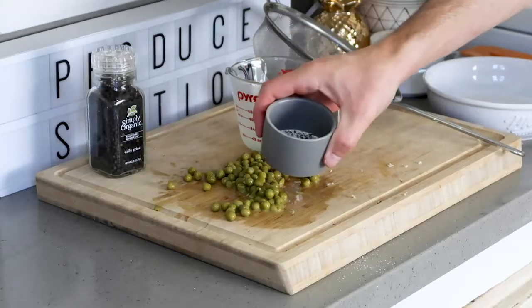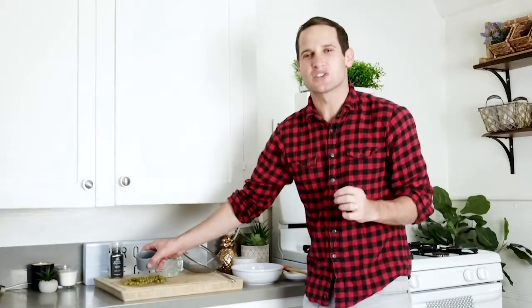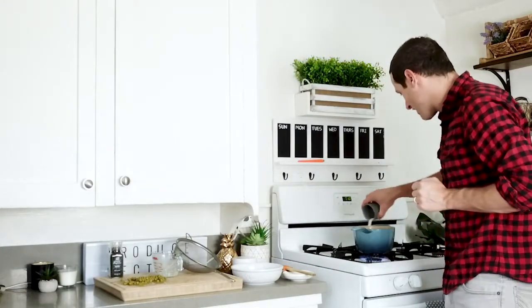Then we're going to add a little sea salt and some black pepper — just a little bit of each. It's going to bring out all that cheesy garlicky flavor in our mac and cheese. So there's our sea salt and black pepper; we'll just sprinkle it right on top.